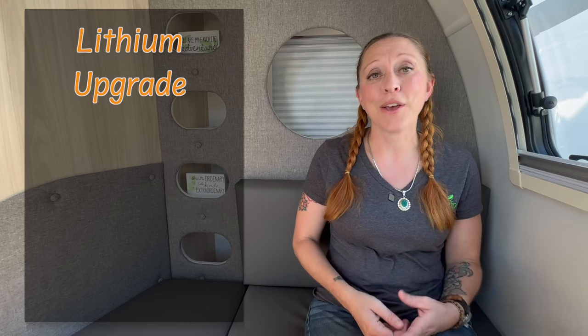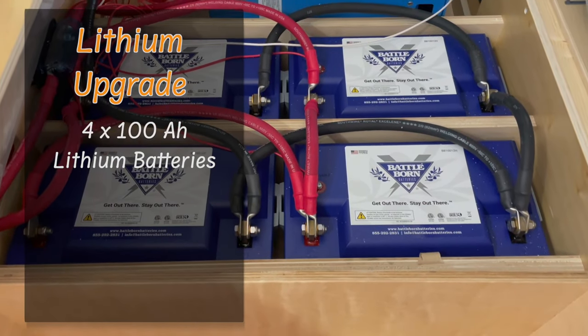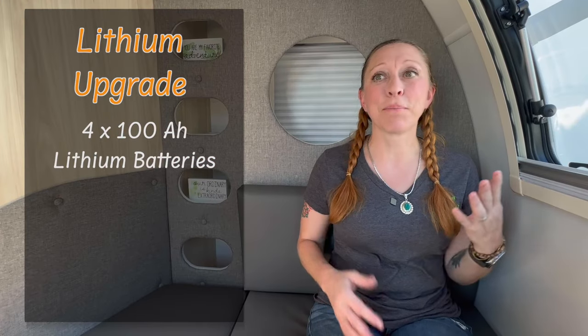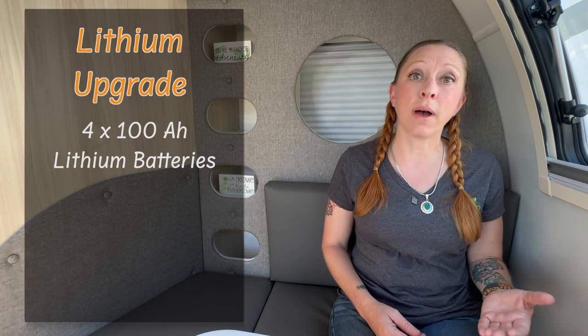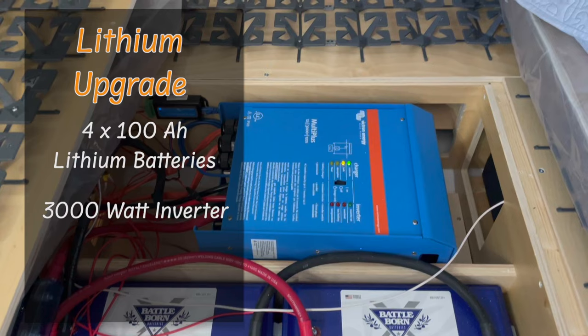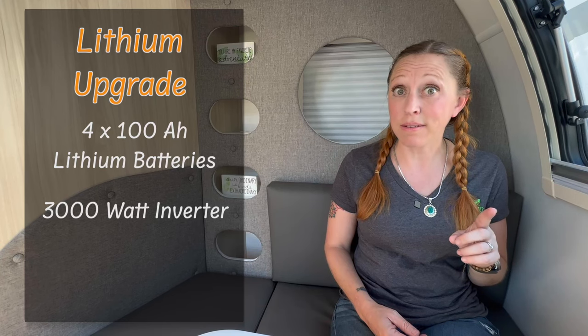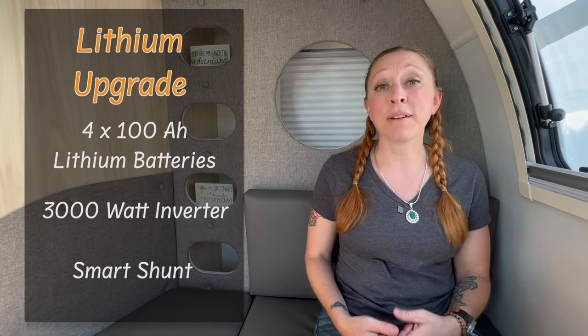One of the things I'm most excited about is that NuCamp has started offering a lithium upgrade package. If you decide to go with this upgrade, rather than getting one 100 amp hour Battle Born lithium battery, you're going to get four 100 amp hour Battle Born batteries, bringing you up to 400 amp hours. And rather than the 1,200-watt inverter, you're going to get a 3,000-watt inverter, which is enough to run the AC for some time. This all comes with a smart shunt to help you monitor your power.